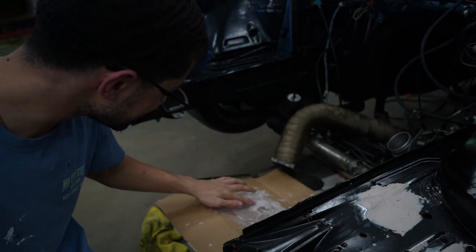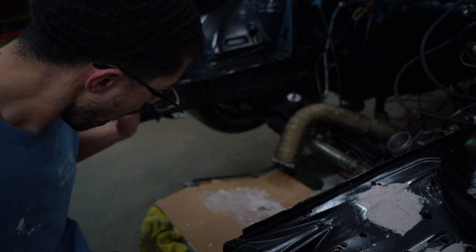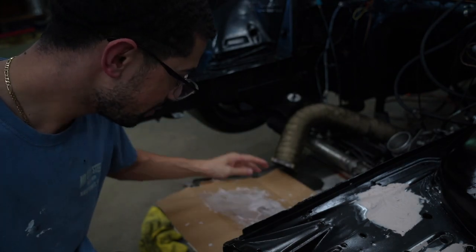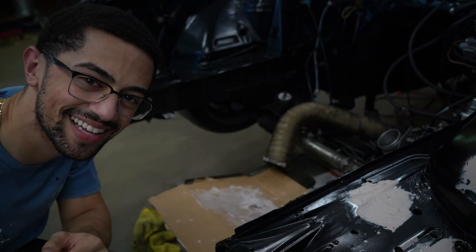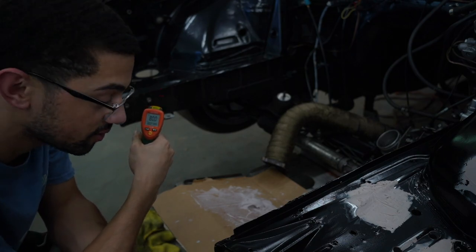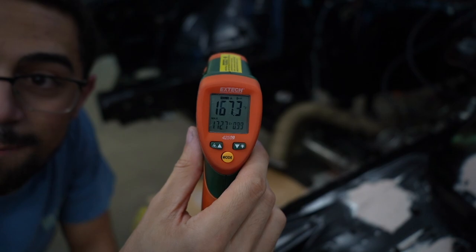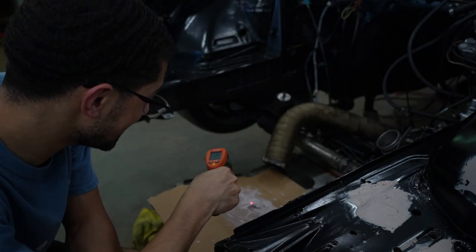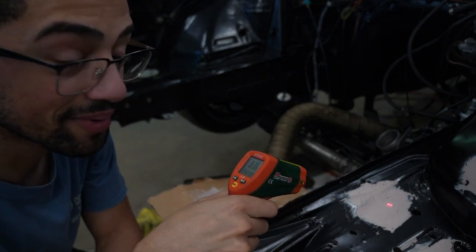I touched it to see if it was hard and it's hot as hell — like literally burning hot almost. That's the chemical reaction happening, but I didn't know it was that hot. I had to get the little thermal heat gun. Body filler is reading a hundred and sixty degrees — 173 degrees. That's why I was damn near burning my hand.